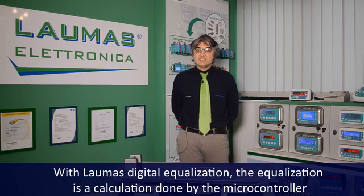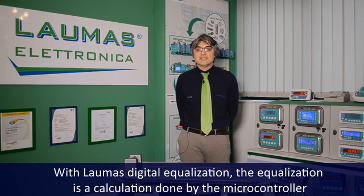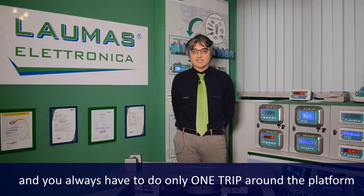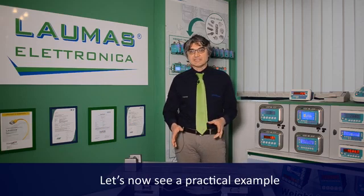With Laomas digital equalization, the equalization is a calculation done by the microcontroller, and you always have to do only one trip around the platform. But let's now see a practical example.